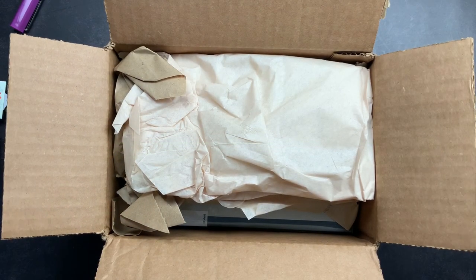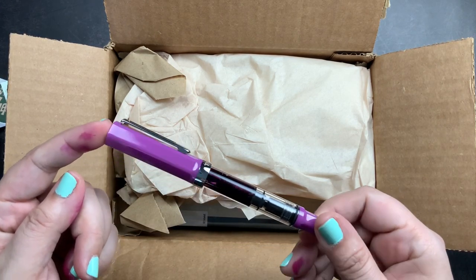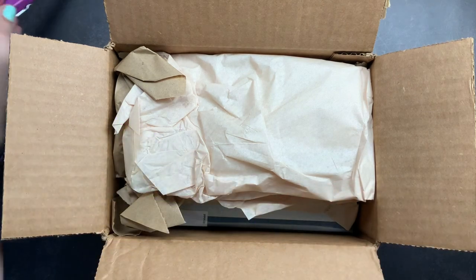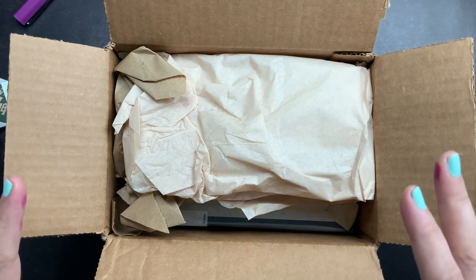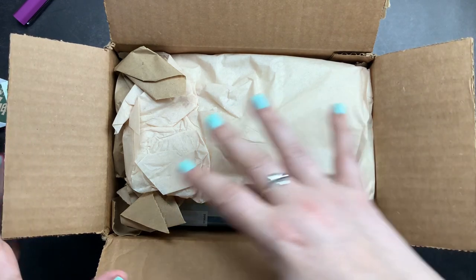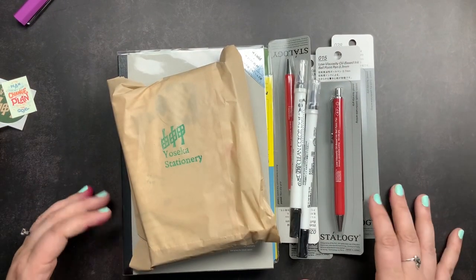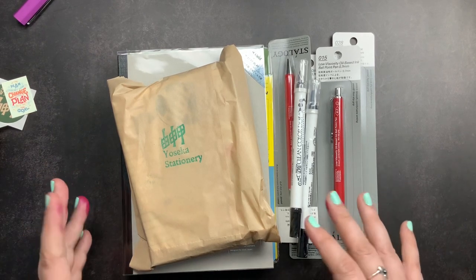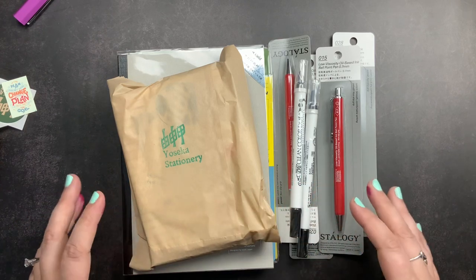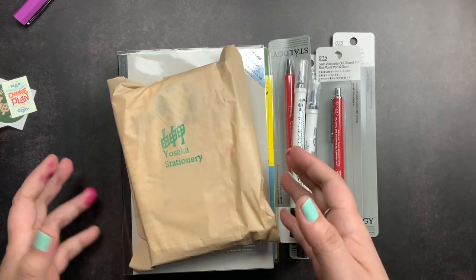Welcome back to Just Scribble for part two of my Yoseka unboxing. If you caught part one, I shared the Twisby Eco Lilac that I had pre-ordered from Yoseka. In this video, part two, we're going to unbox everything else that I had added to my order that was on my wish list. Because the pre-order was around my birthday and Mother's Day, I decided to treat myself to some items I had been wanting.